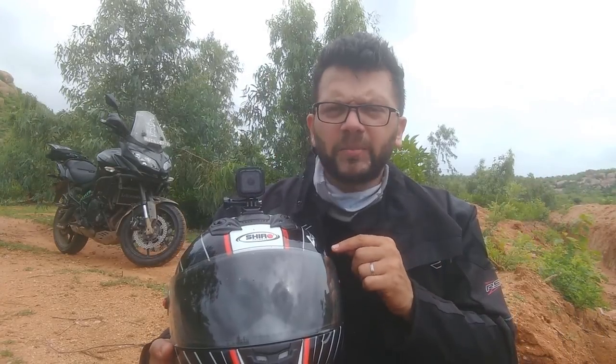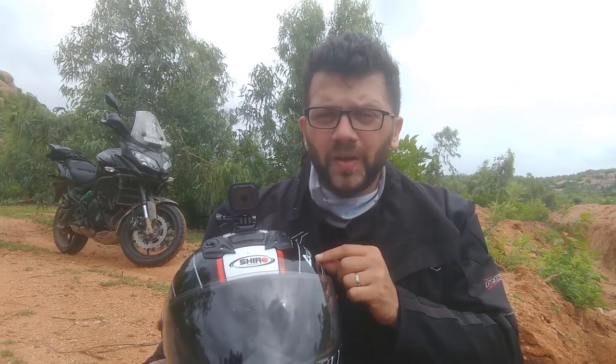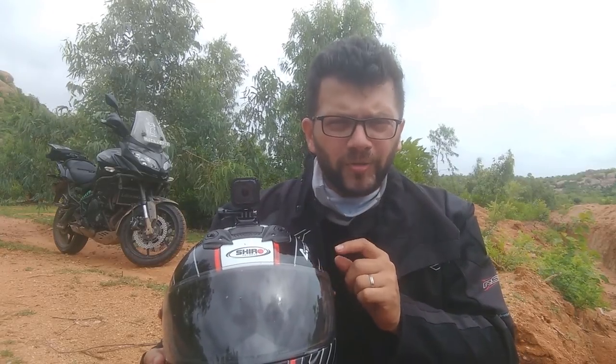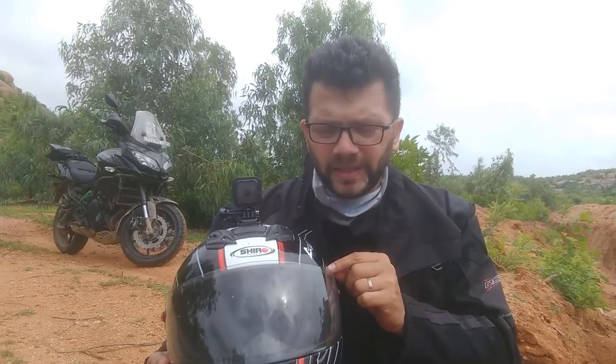This particular helmet I brought from the Vroom showroom owned by Shyamal Jatwa, which is in Banjara Hills. You can find all kinds of Shiro helmets there. Do buy this because this is the new stuff brought in by Vega in India and it is a very good product at a very good price.